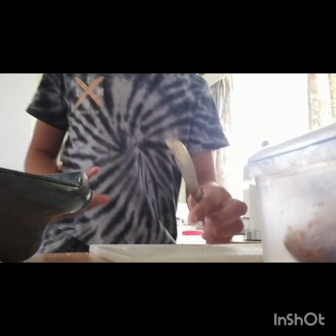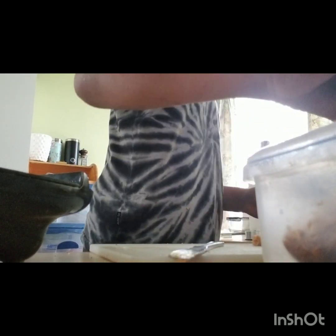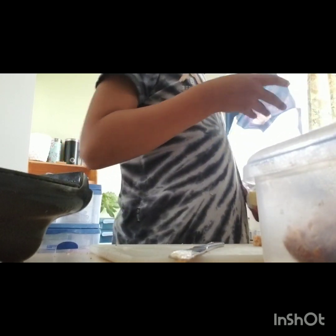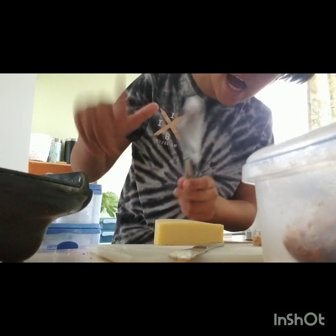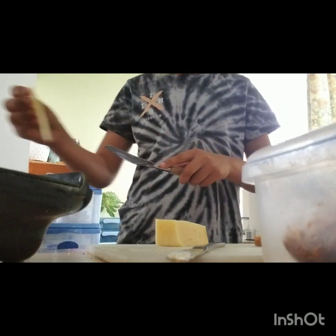Now once you've done that, you will grab your little cheese. And remember, do not try this at home — this could cut your finger off. Now we're going to cut a few slices and put it in the bread.